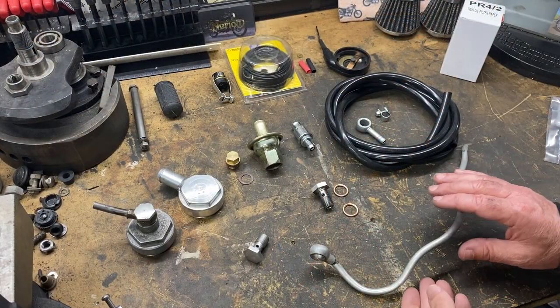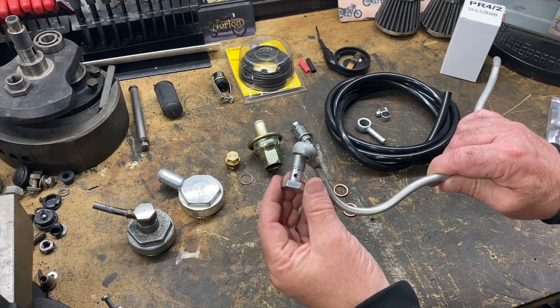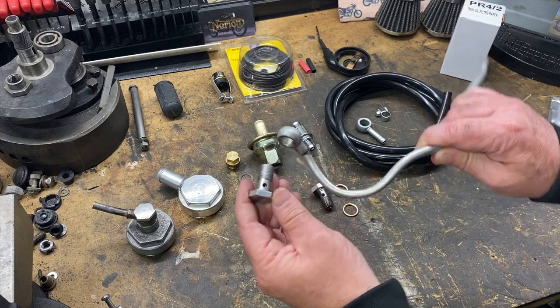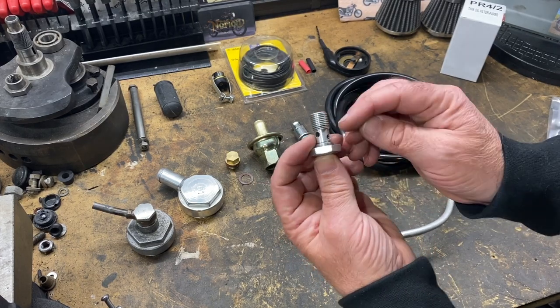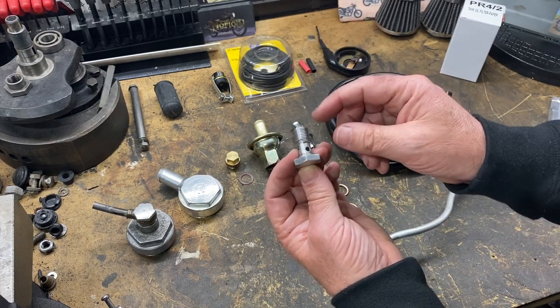Here's the standard breather pipe and banjo on the bench. The banjo bolt goes through here with washers, but what I found was that when I took this banjo bolt out, some of the threads were a little compressed, so it's just possible that oil was getting past those threads and out, spraying onto the bike.